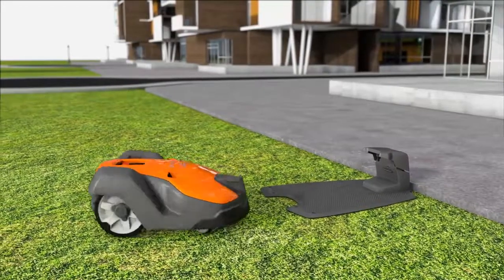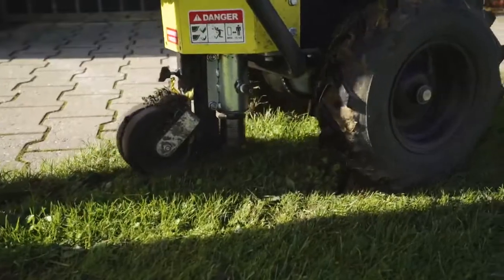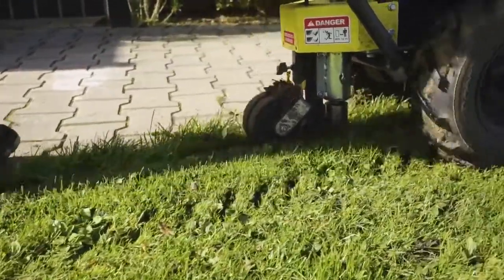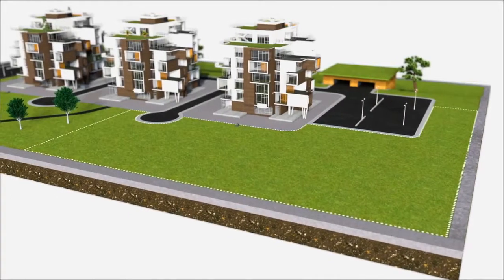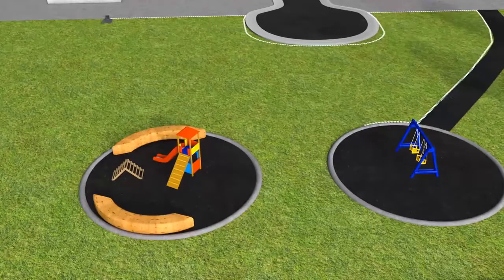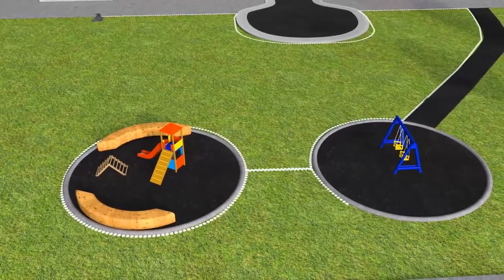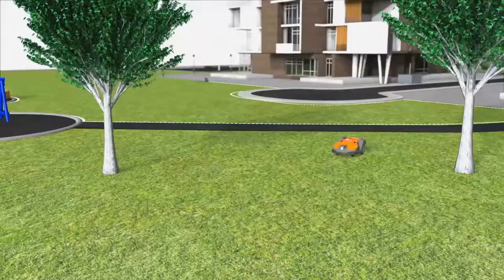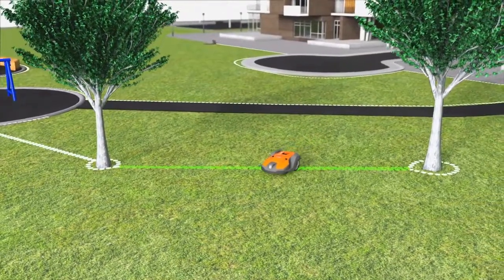When the battery is fully charged, it returns to work without your intervention. The boundary wire is laid around the area to be mowed, ensuring that the Automower will never work outside this area. The wire can also be placed around areas you don't want mowed. When wires are placed close to each other on the way back, the signal is cancelled and the robotic mower will pass so-called islands.